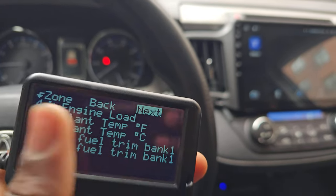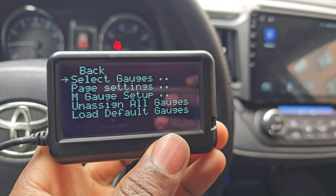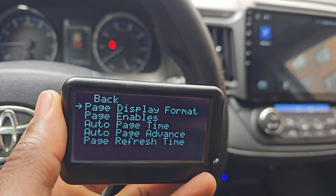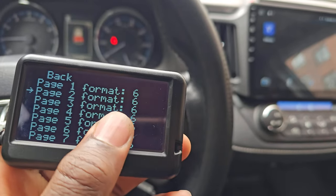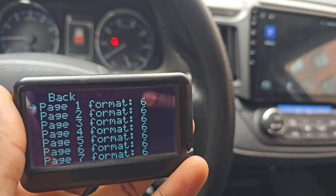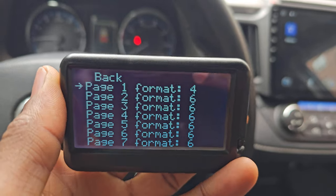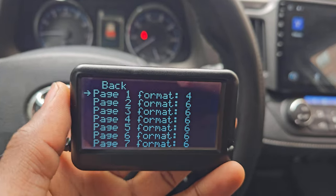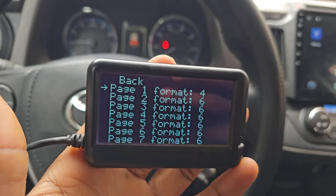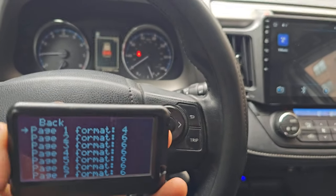To edit the position you just select it and use the up and down button to assign a number. If you assign it to six it'll be in the sixth area. You also decide how many readings per page by going to page settings, then page display format. You can scroll through — for page one you press the menu button to change how many values display: six gauges, eight, or four. If you want items to be big for vision purposes, four is nice. I only use this for a few gauges.